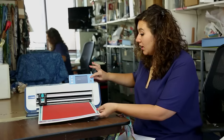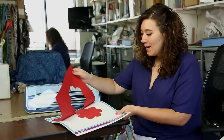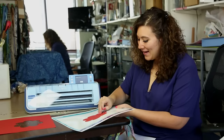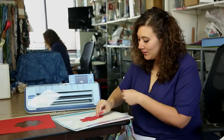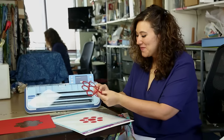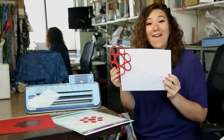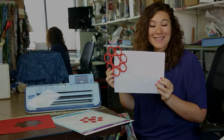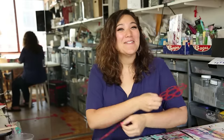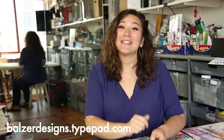Once it's finished cutting, I'm going to unload the machine, pull the mat, close up the dust cover, pull off the excess paper, and now I'm going to slowly and carefully get my cut right off that sticky mat. And boom — like magic — from my original line drawing, you can see that I now have this fabulous cut. For more tips, tricks, and tutorials, be sure to visit my blog at balzerdesigns.typepad.com and don't forget about the ScanNCut website at ScanandCut.com.